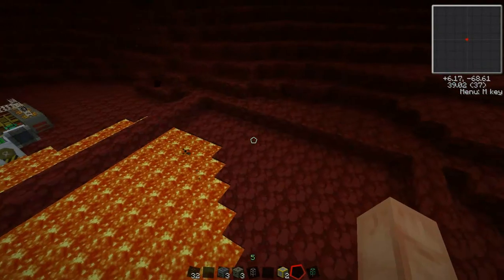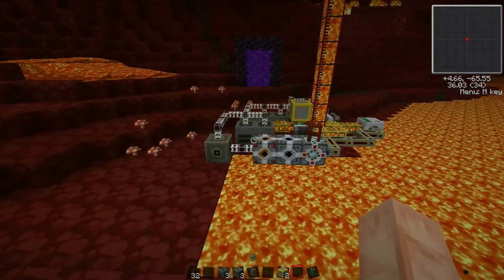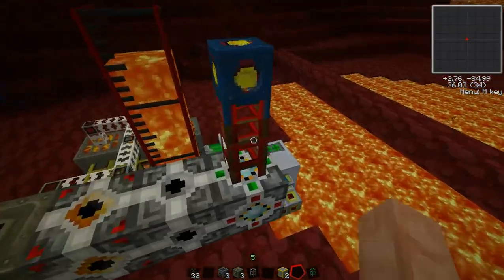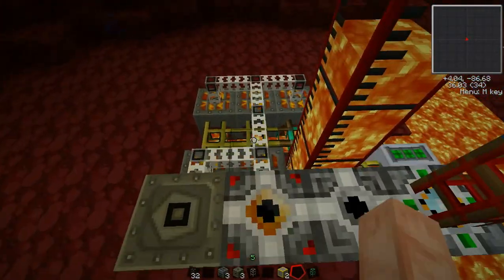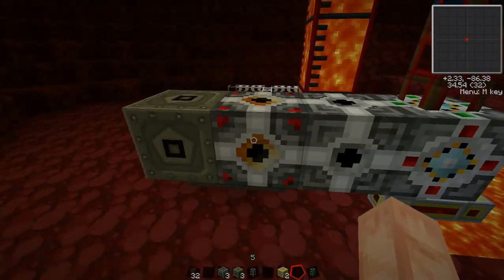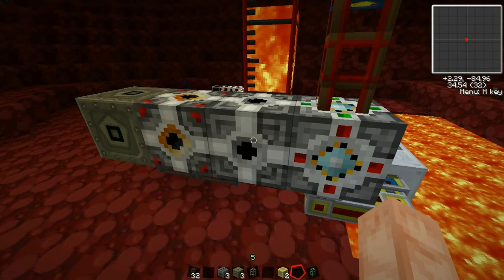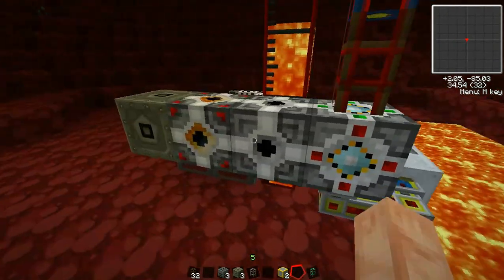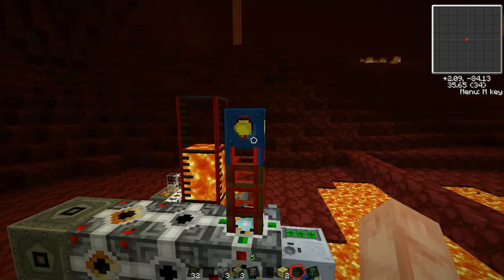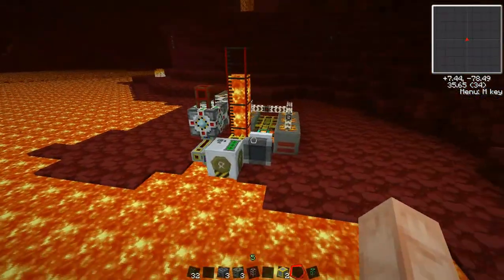Alright guys, so this is like take four of how to build and update a geothermal quarry system using the new energy conversion system. The old system I showed you in episode 9 used pneumatic pipes to generate power, and that was annoying because you had to wire each pneumatic pipe into the MFE. Now instead we have this energy bridge system which consumes one form of power, transmits it to an energy bridge which then forwards it to an output that converts it to whatever you want. Here I have an IC2 MV consumer taking medium voltage IC2 energy, converting it into BuildCraft power to power a pump and a wireless output. I'm going to disable that and show you how to build this thing.